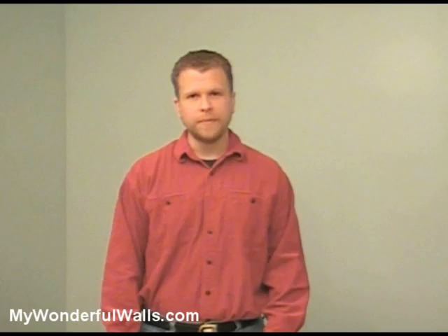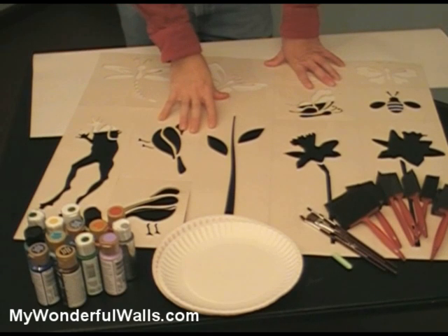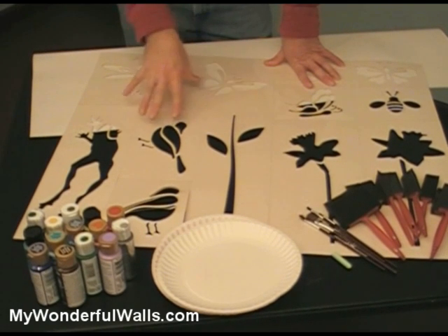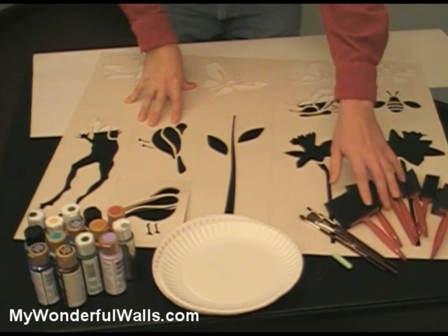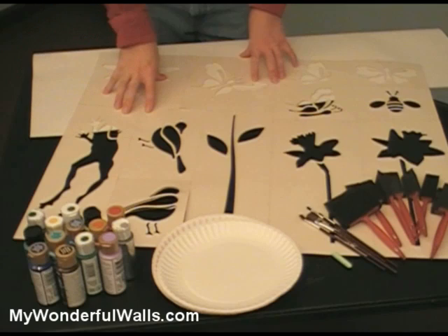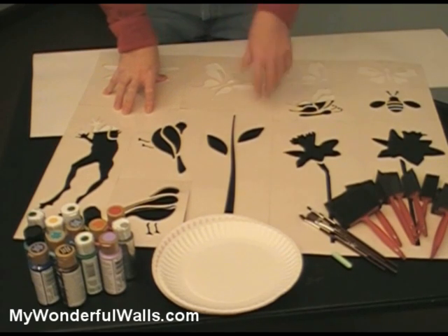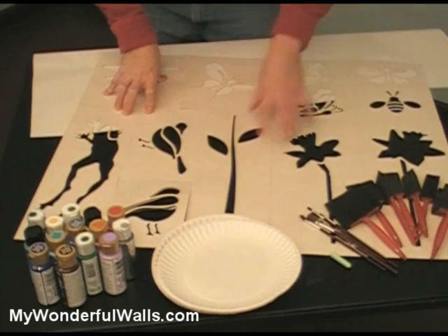Now let's go over some of the tools we'll be using. The Splendid Garden Stencil Kit from MyWonderfulWalls.com contains 34 large stencils, all of which are self-adhesive, so you won't need any tape or spray adhesive. It also includes a variety of brushes and extra release paper to store your stencils on. In addition to what comes with the kit, we'll also use some paper plates, some chalk, and an assortment of acrylic paints.